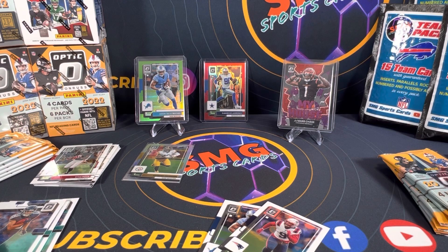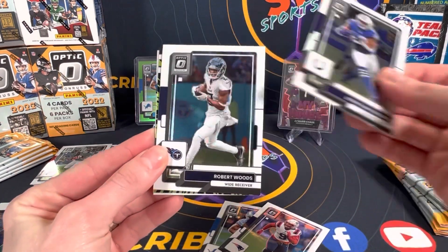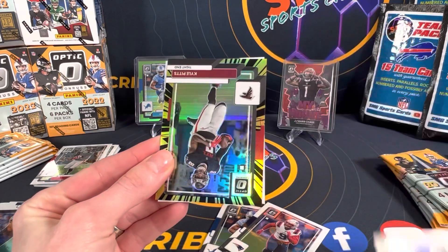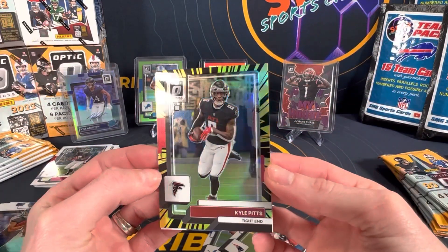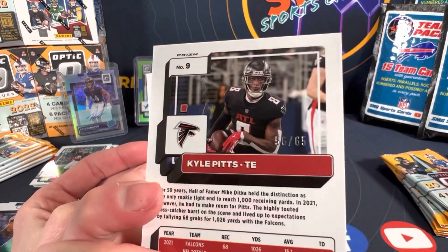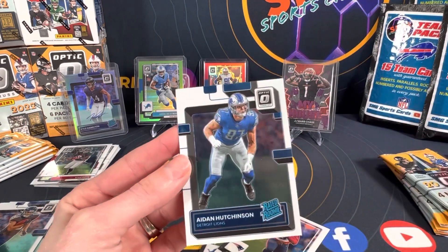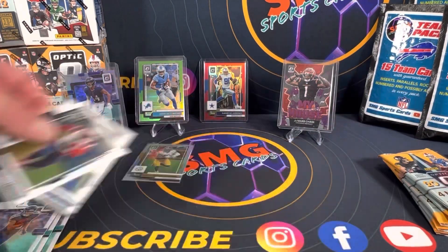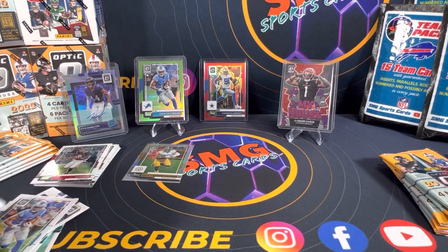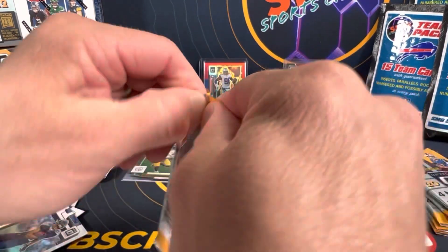Definitely not the one I was shooting for, but you know there's more to come. Jonathan Taylor, Robert Woods... the auto sneak up on us. Oh whoa — wicked, out of 65! Yes, those are sweet looking parallels. And Aidan Hutchinson, nice.